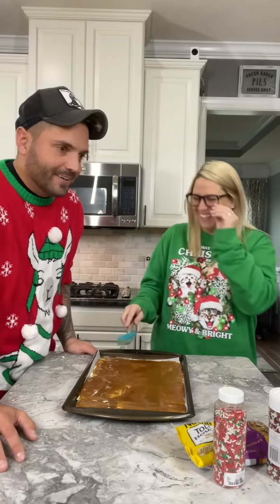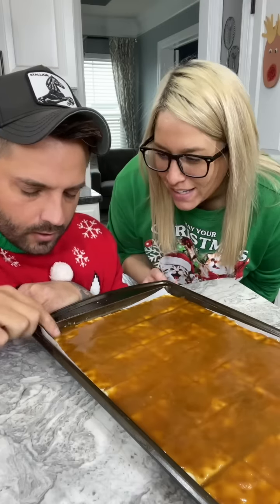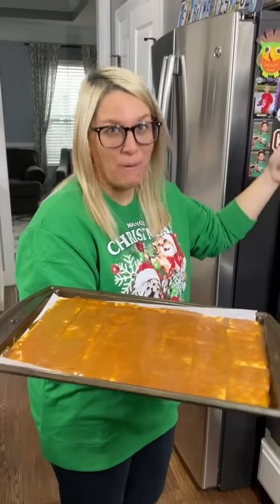Kind of like your hairline. Shots fired! Is it done? You've got to check to see if it's done. Oh, it is hard. Alright, we let it cool and now we're going to bake it — 400 degrees, five minutes.